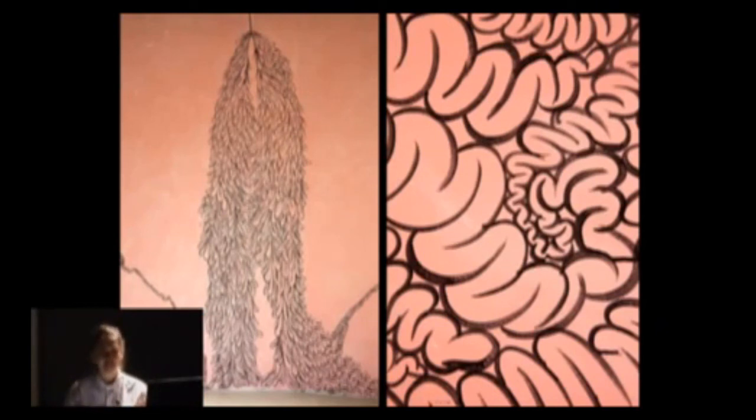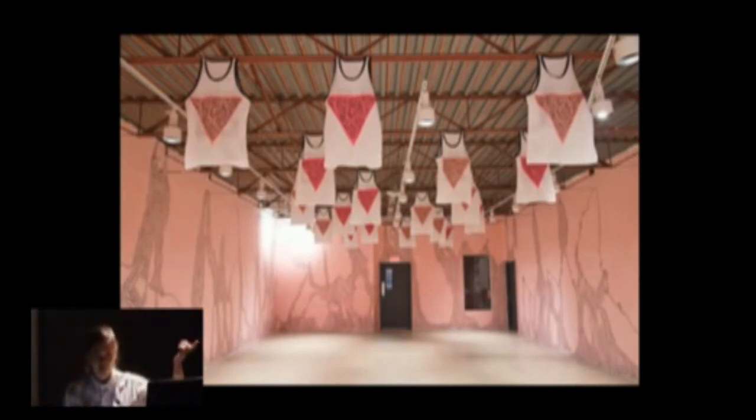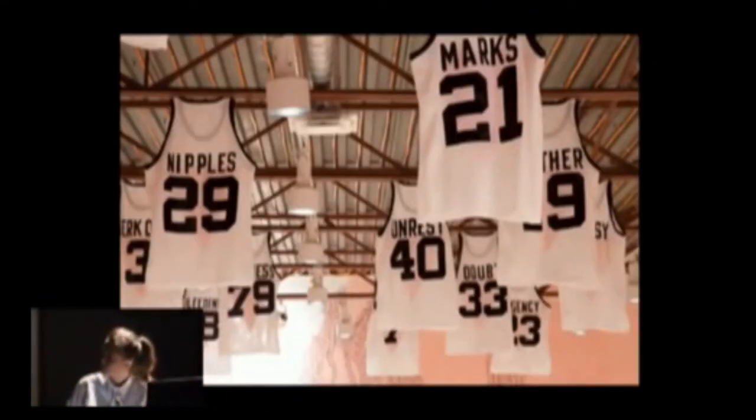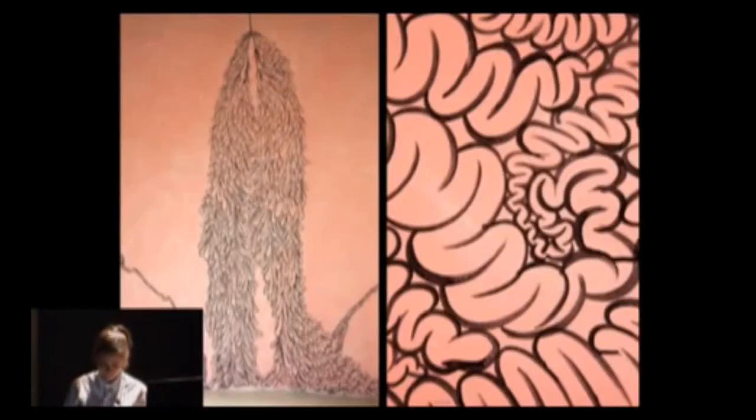I was really interested in creating this almost fantastical, nightmarish voyage — a kind of stadium or gymnasium but with your intestines all around it. The gallery had these rafters hanging down from the ceiling, and a lot of my work is done in response to the architecture of the space. When I saw those rafters, it jogged my memory — there's this practice in stadiums of putting up retired athletes' jerseys on rafters, and also championship banners.